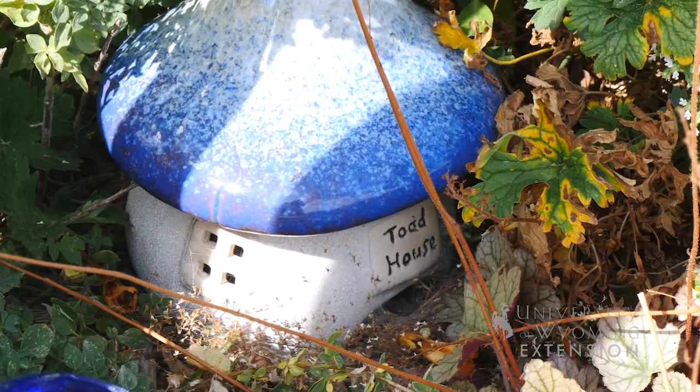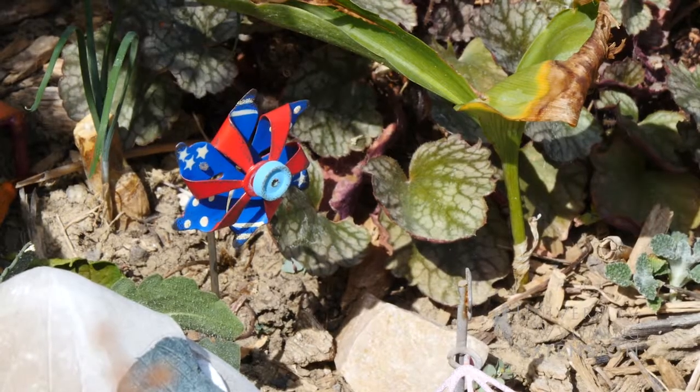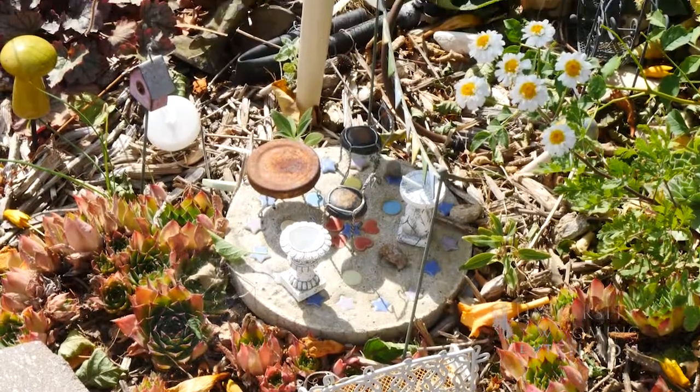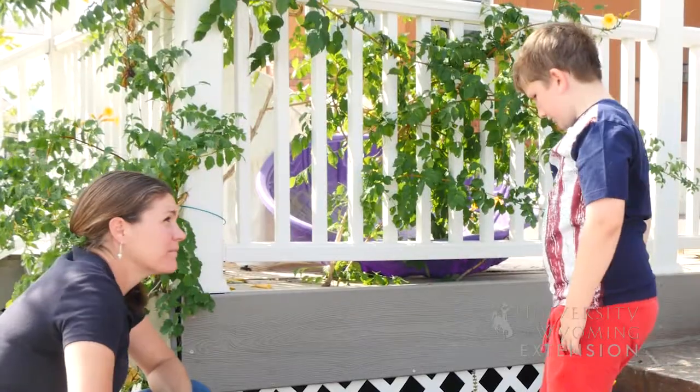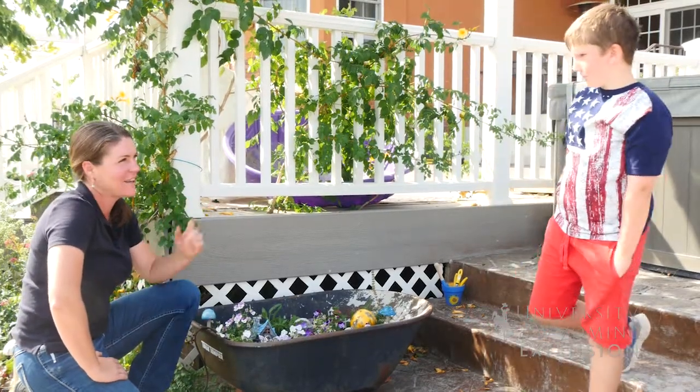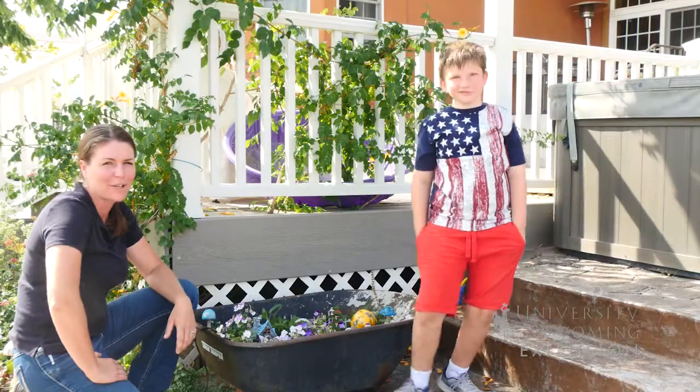This is a little village. It is a little village — is it a bakery and a little bridge? And a little bridge, yeah. Well, thanks for the tour. You're welcome. From the University of Wyoming Extension, I'm Caitlin Youngquist. This is Oliver Solick, and you're watching From the Ground Up.